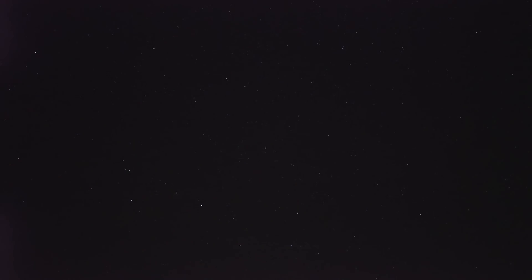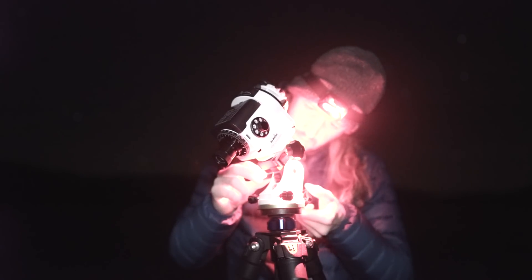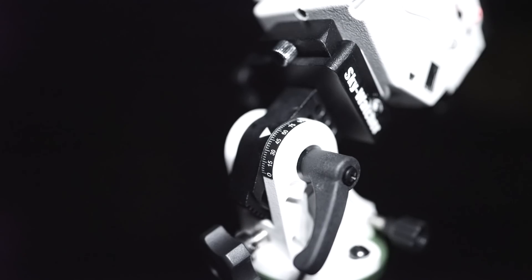To do this, you need to point the axis at the North Celestial Pole, which is very close to the North Star Polaris. To find Polaris, you can first find the Big Dipper or Plough asterism within the constellation Ursa Major, and then follow the two stars Merak and Dubhe, which roughly point towards it. The height of Polaris above the horizon is always equal to your current latitude — which for me at the time was 52 degrees north — so you can set that on your equatorial wedge mount.